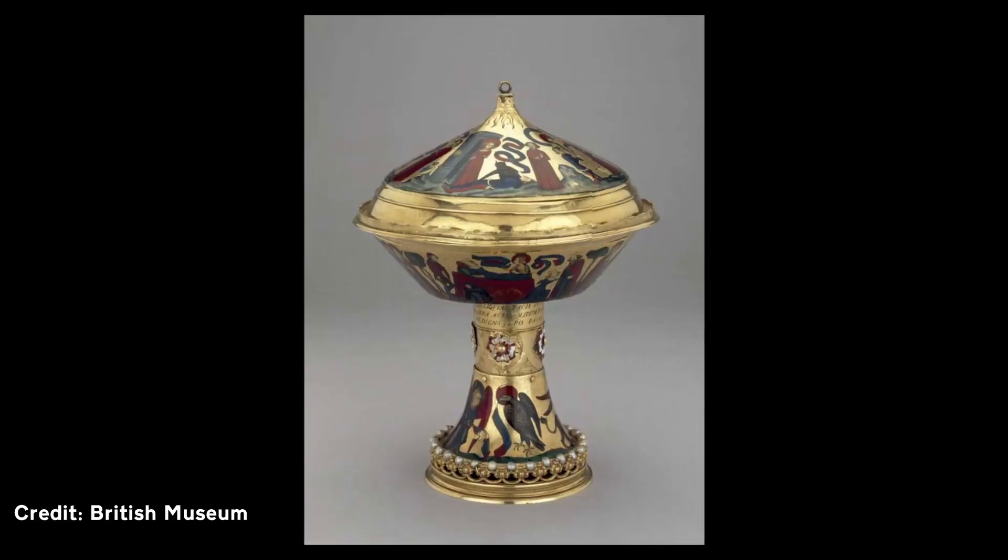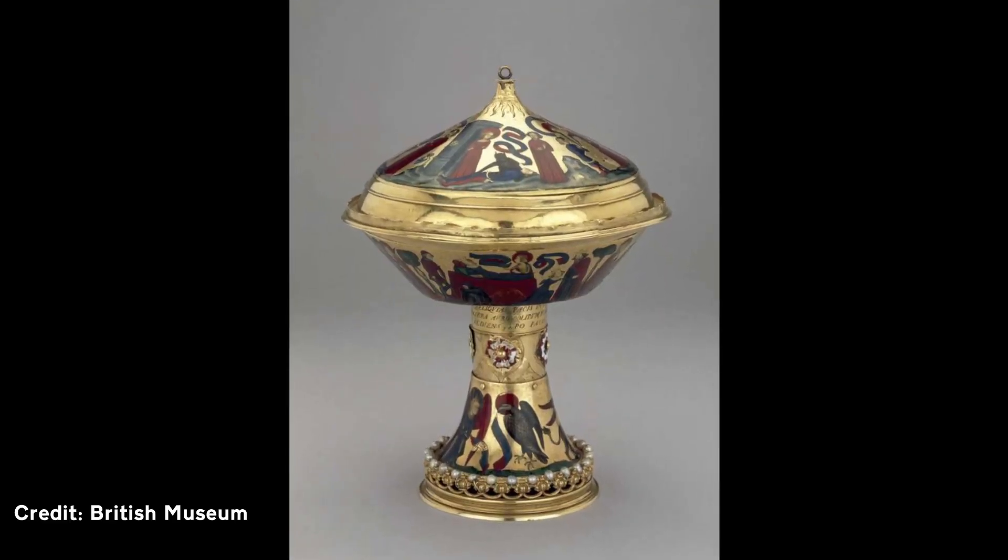So for a long time now I've had this jewellery concept. Basically I take inspiration from the Royal Cup which you can see in the British Museum in London. My idea is to take the Royal Cup concept and develop it further using plating and trying lots of different colours. I want to experiment with it.